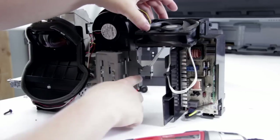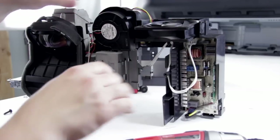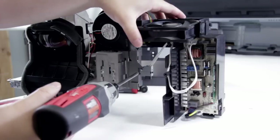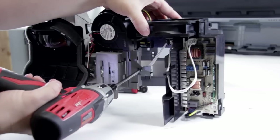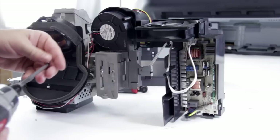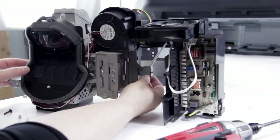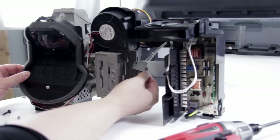Now we can get access to this screw in here, which allows us to remove the connection to the lamp. And then our lamp connection will just pop loose.